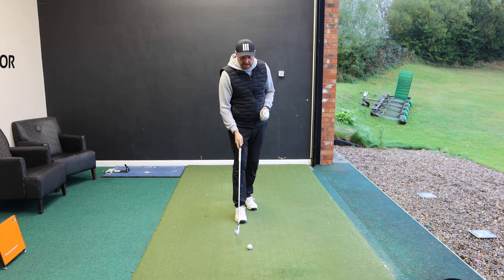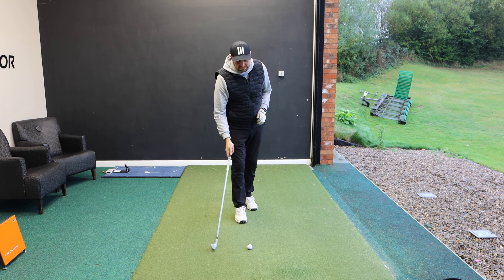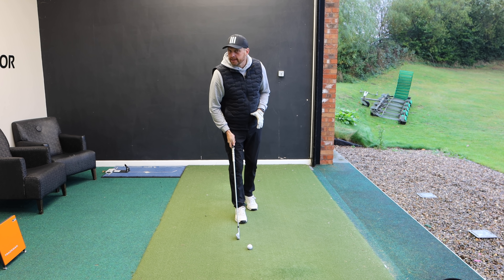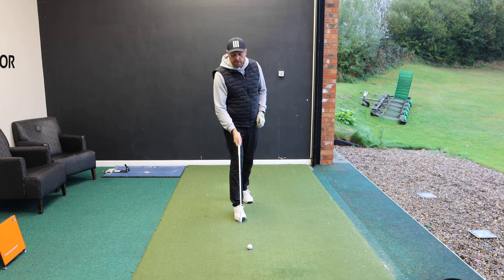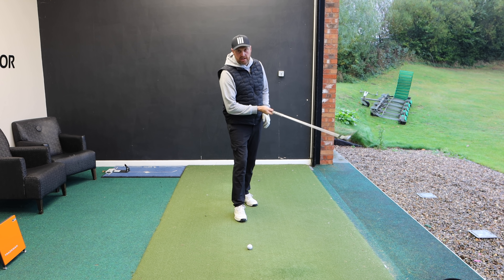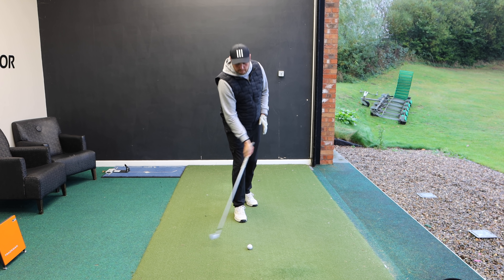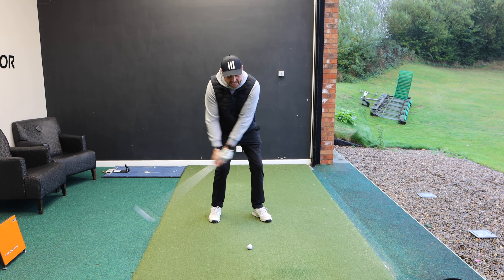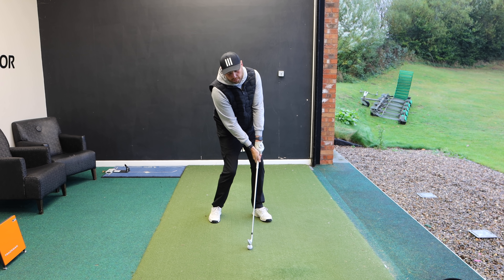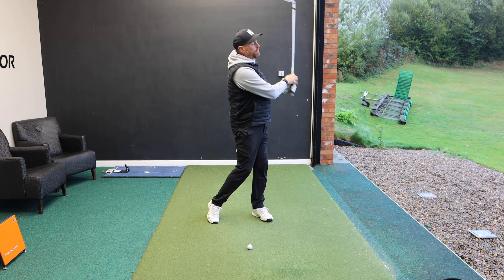That last shot I've just hit, my low point was probably five or six inches behind the ball. So if you were on grass that would be a huge divot. We could see on the mat the club just bounced and hit the top of the ball, but sometimes the club will actually travel up and we'll top the ball.